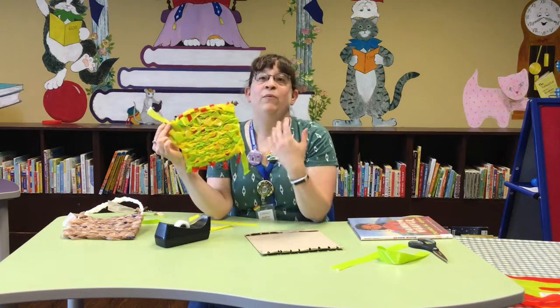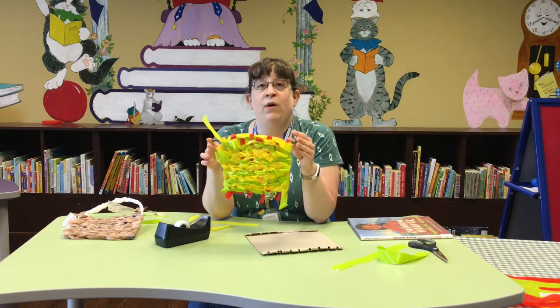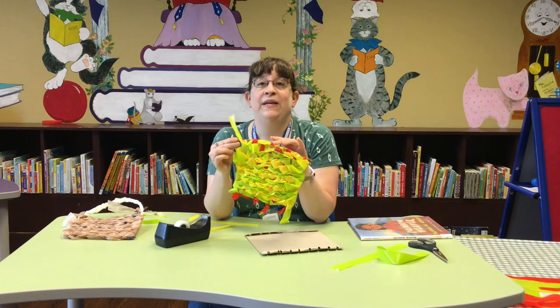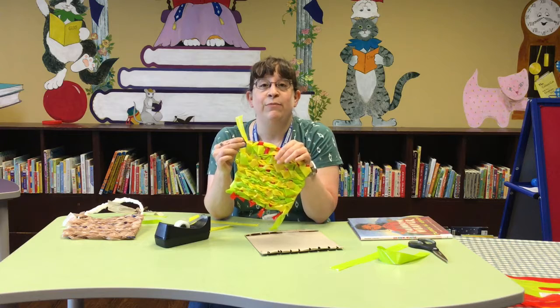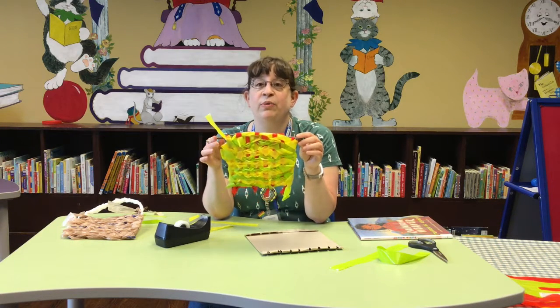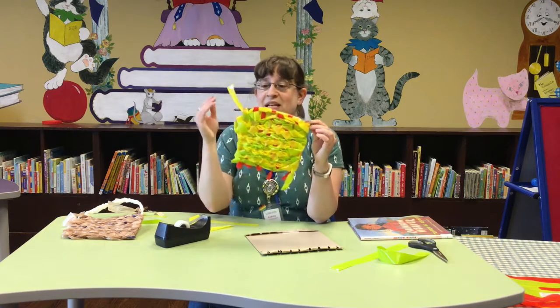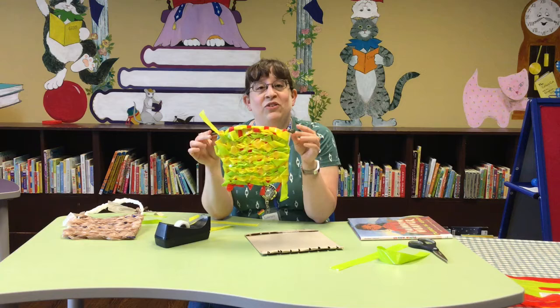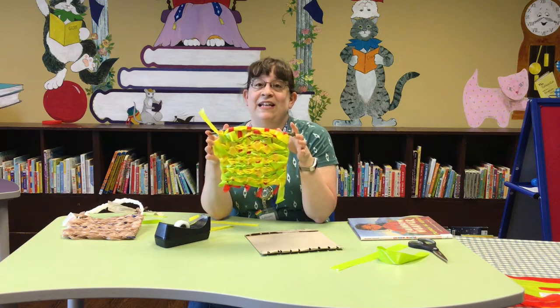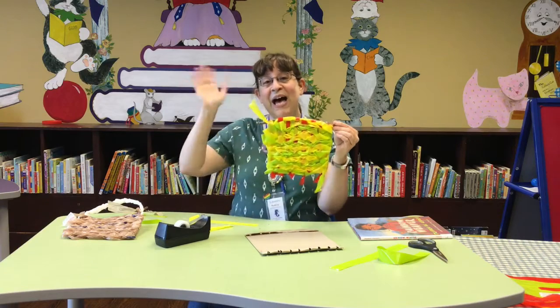There you go — that is your plastic bag weaving project, and we would love to see yours! Please either share them on our Facebook page or email them to us. Our email address was in the art bag we sent out, and all of our programming bags have our email address in them. Please send us pictures of your end result and we'll share them in a slideshow at the end of the summer. Thanks for tuning in, guys — we'll see you next time! Bye!